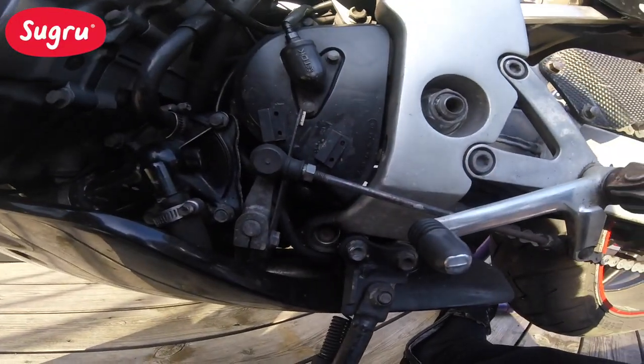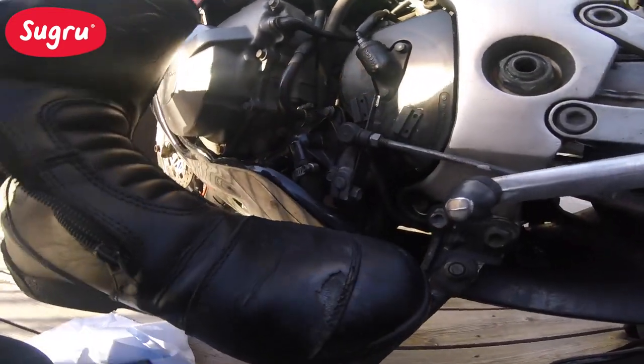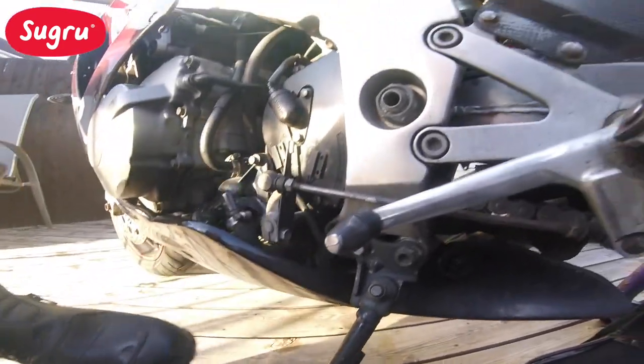One Sugru gear selector done. So now I should no longer wear my boots away.